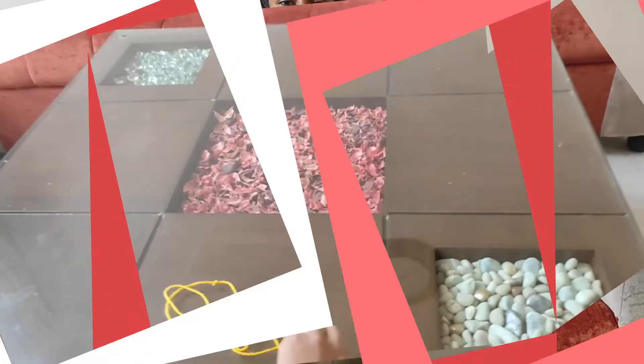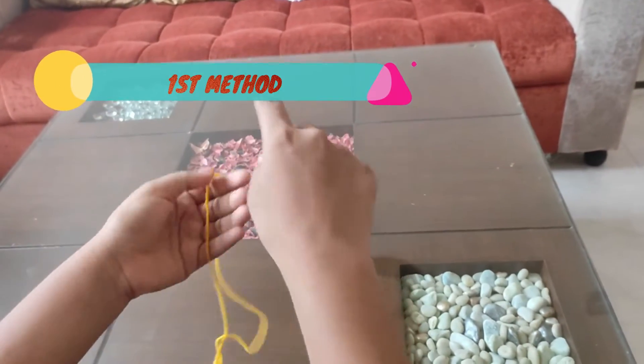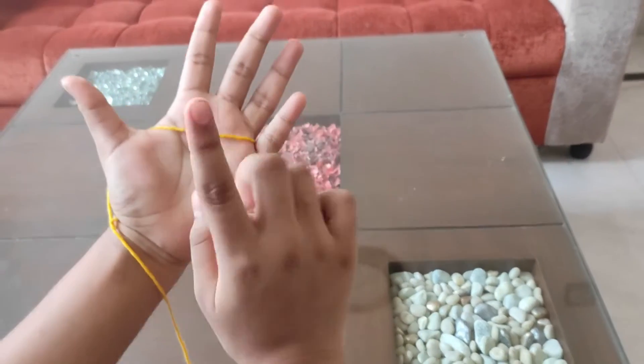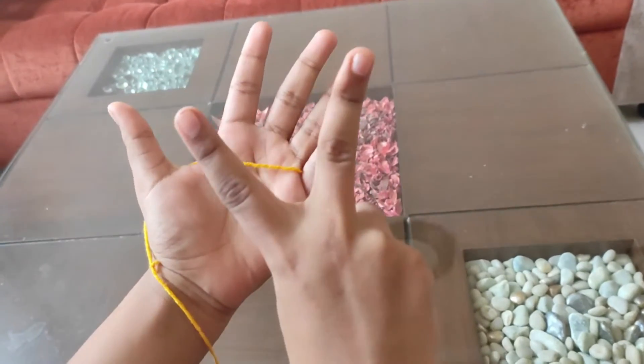So now we are ready, let's get started. First we will take our thread and put it on the left hand and put it on the little finger, something like this, and here we will pull it two times.